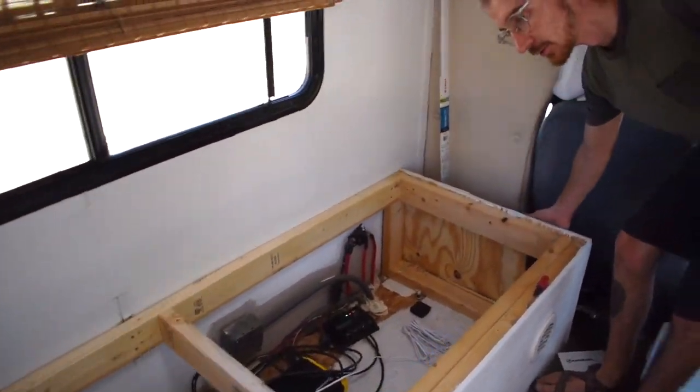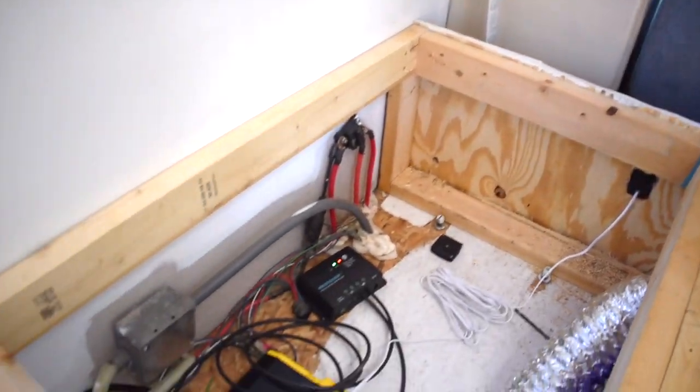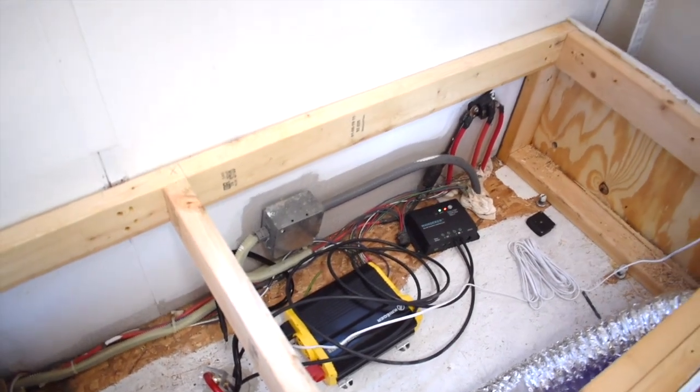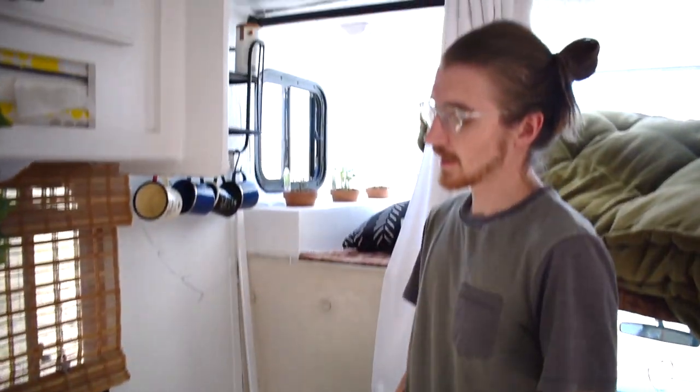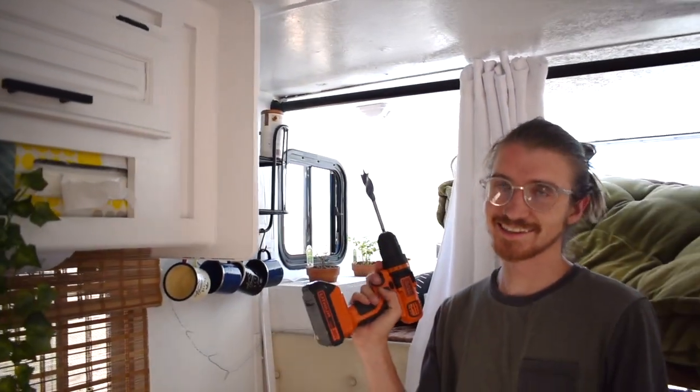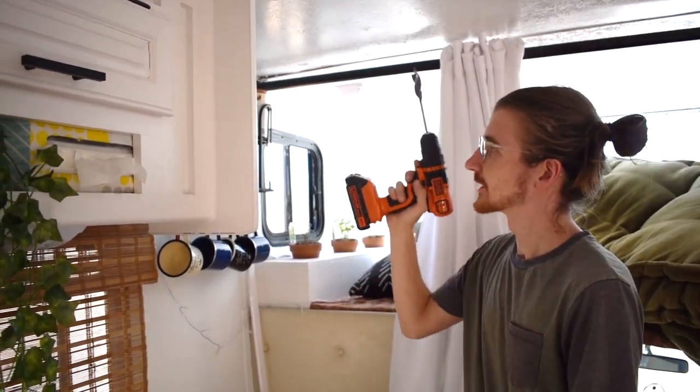I also made a hole for the inverter's on/off switch so we don't have to lift up the lid — we can control it from the outside. Now I'm going to drill a hole into the ceiling so we can run wires from the solar panel down into the charger.